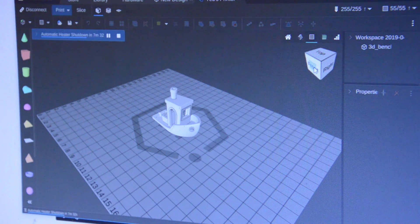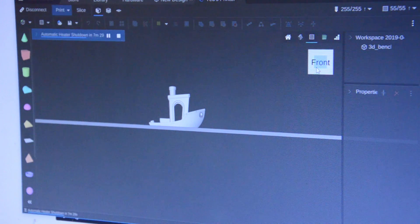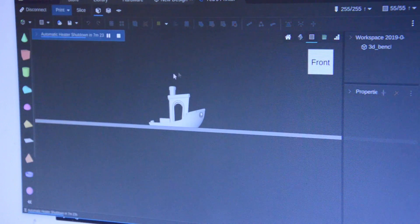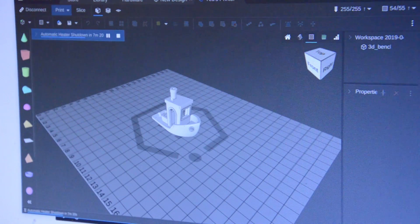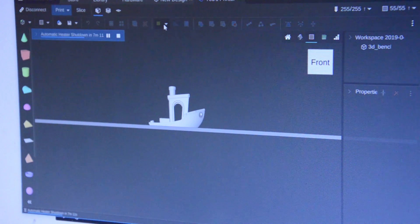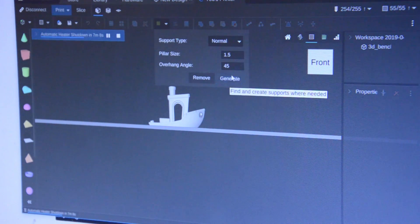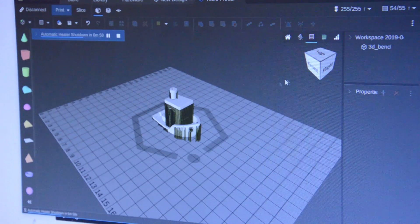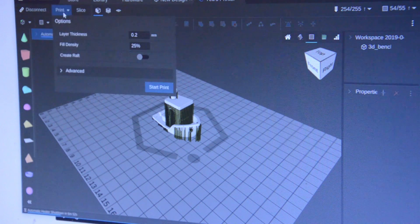We think we're all ready. We've got our object, our filament loaded, the printer's connected. One thing we noticed about this model is that the roof is very floating. Because printers go layer by layer, I believe that will need some support. So we can generate some supports in here — and now there will be these little tendrils so that the object prints safely. I guess we just cross our fingers and hope for the best. Let's do it — starting the print!